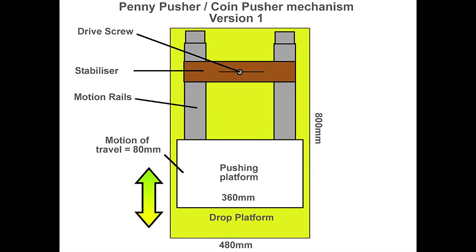This is the pushing mechanism. Here's my diagram of the pushing mechanism. You can see it comprises two motion rails — this is from an old server — a pushing platform the coins will land on, a stabiliser that keeps both the motion rails together, and the drive screw. The drive screw is what we use to turn the rotary motion of the motor into linear motion. The length of the motion rails is probably about 400mm.